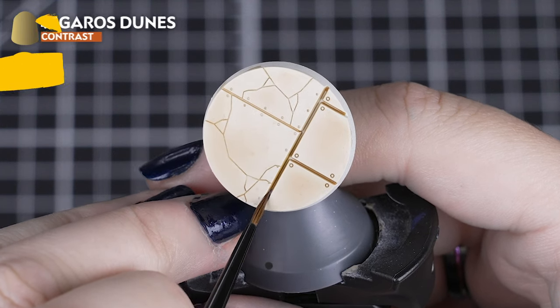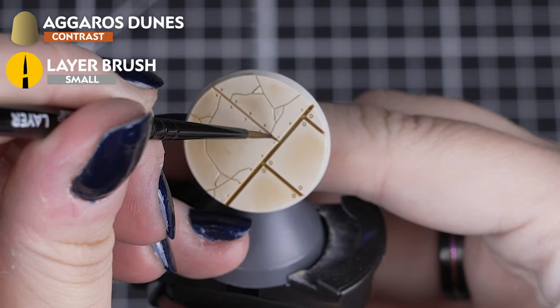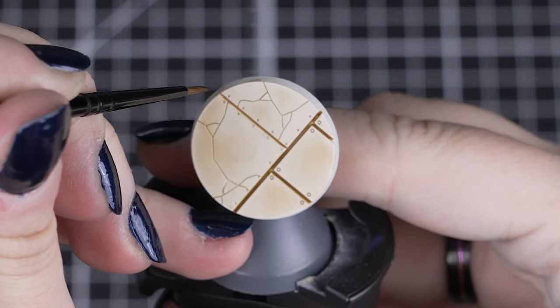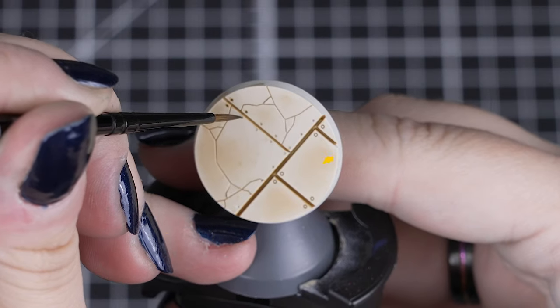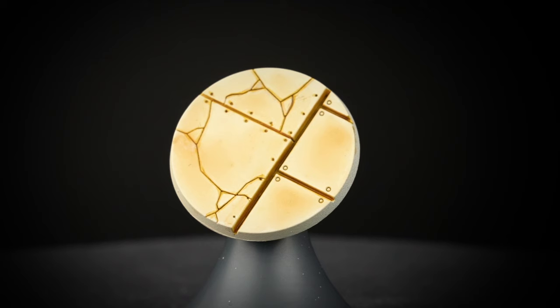When that is dry, we can apply Aggaros Dunes inside any of the cracks or recesses of the stonework. This just darkens it down a little bit more than our shade, so use a small layer brush for this. Don't worry if you get a little bit on the raised stonework — just be as neat as you can.